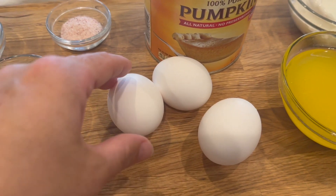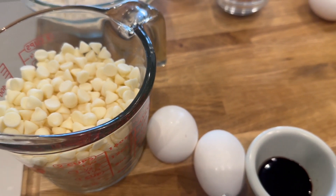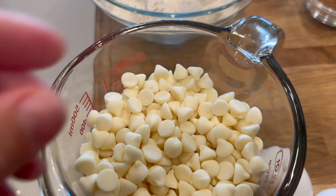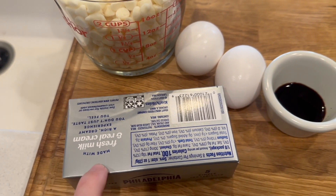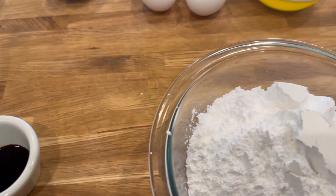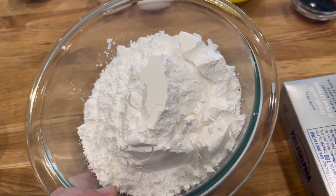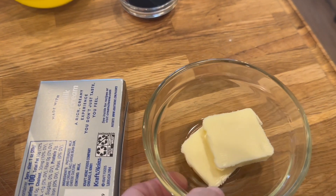We also have regular granulated sugar, some melted butter, vanilla extract, and three eggs. For the cream cheese filling — this is a fun variation — we have white chocolate chips, and any brand will do. We'll mix those with some cream cheese, eggs, and vanilla extract. For the cream cheese glaze on top, we have powdered sugar, cream cheese, butter, and milk.